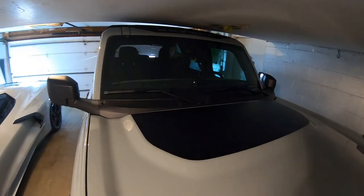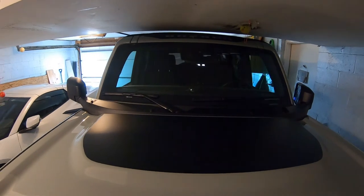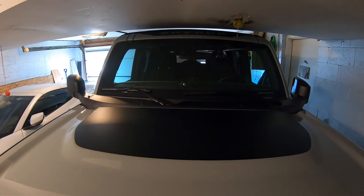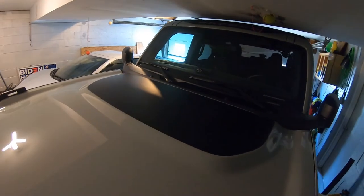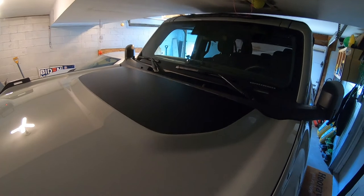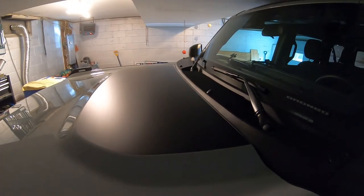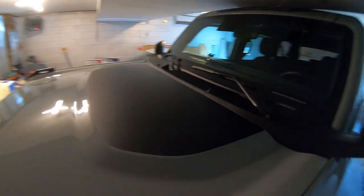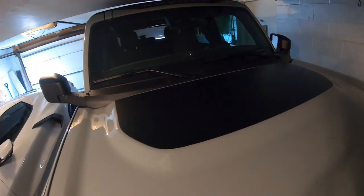All right guys, there it is — all installed! We'll get a couple pictures of it outside once this all dries and warms up a little bit. But yeah, it turned out really nice. All right guys, that turned out really good.